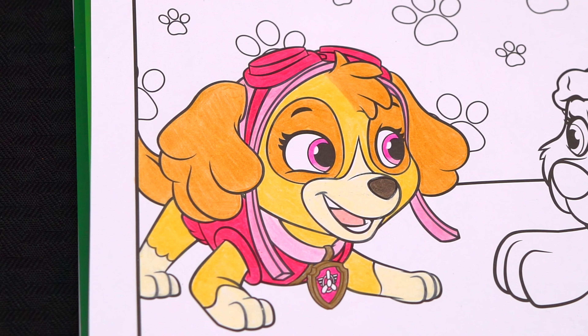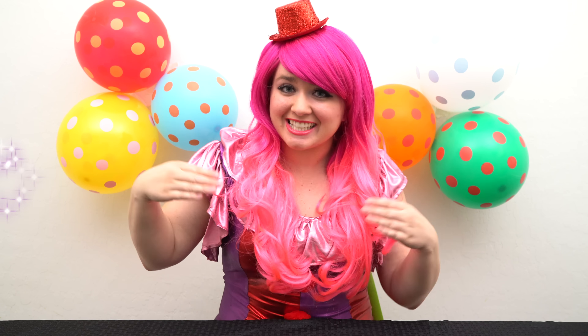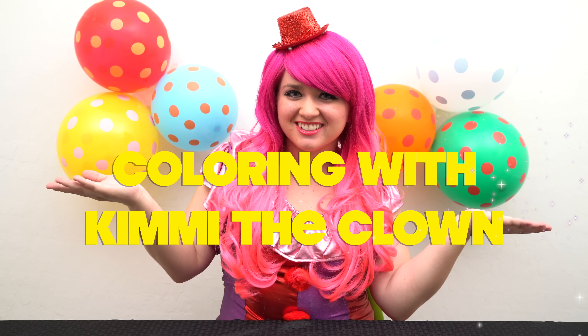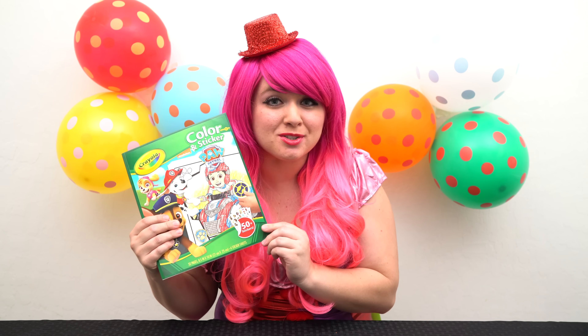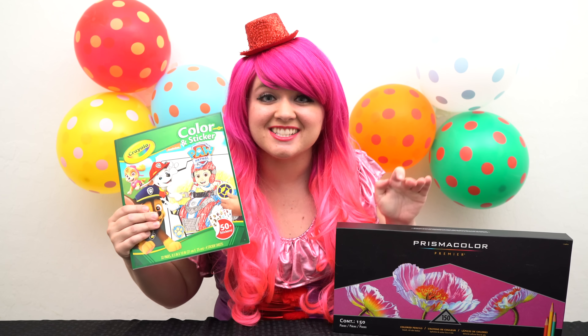Aww, she is pretty and pink. Hey everyone, and welcome to Coloring with Kimmy the Clown. Today we're going to be coloring in my Paw Patrol Crayola coloring book. I've got my big box of colored pencils here, so let's get started.